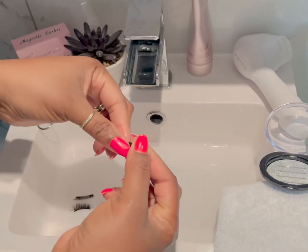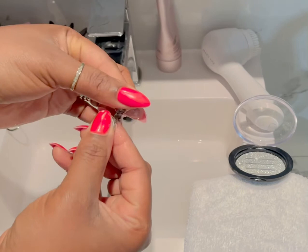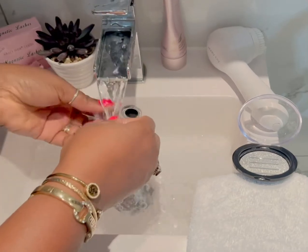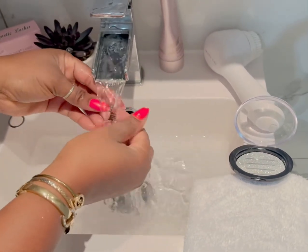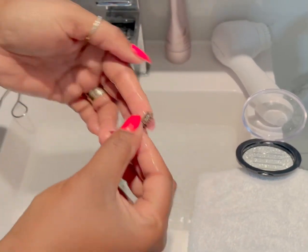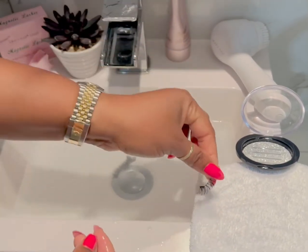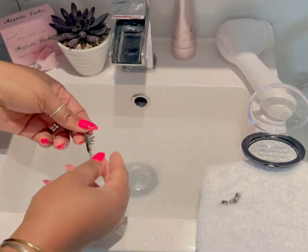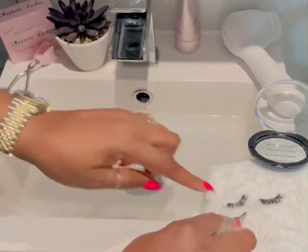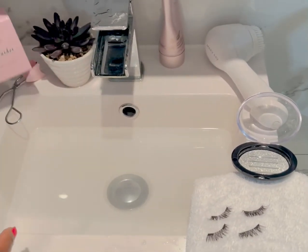Simply just rub it through — what you're doing is taking out the mascara that you've applied on the lashes. When you finish washing it, place it down on a clean towel. I've done this once already on this eye and that's amazing — that's the magnetic lashes.